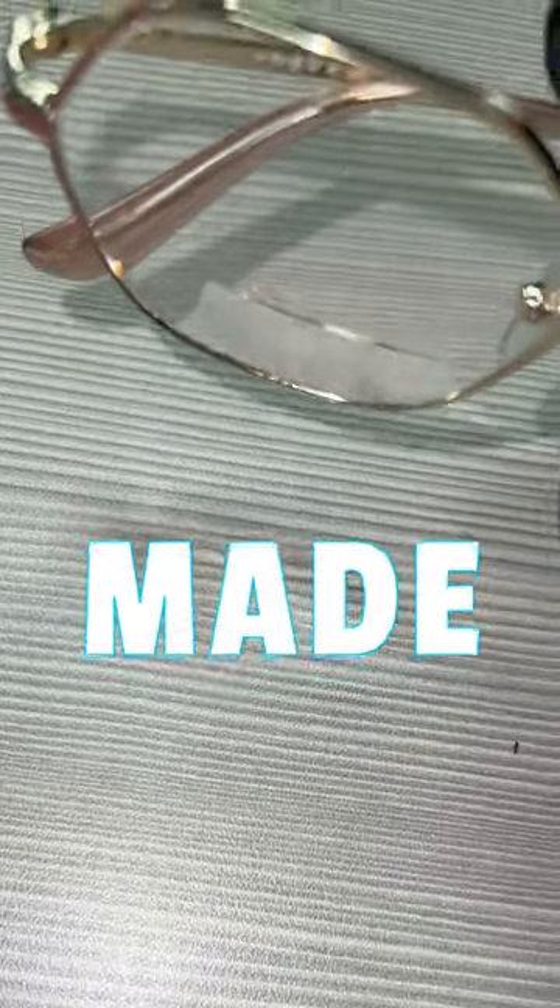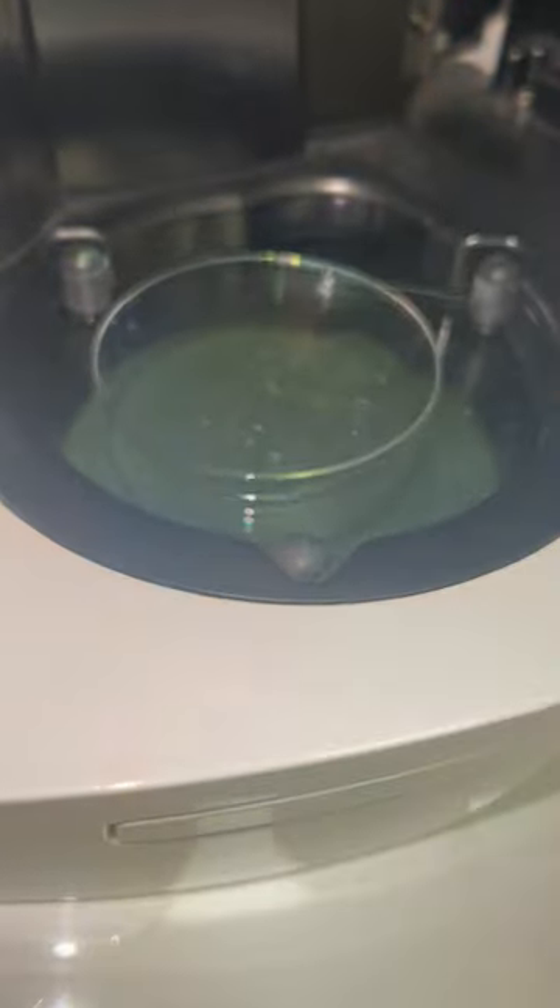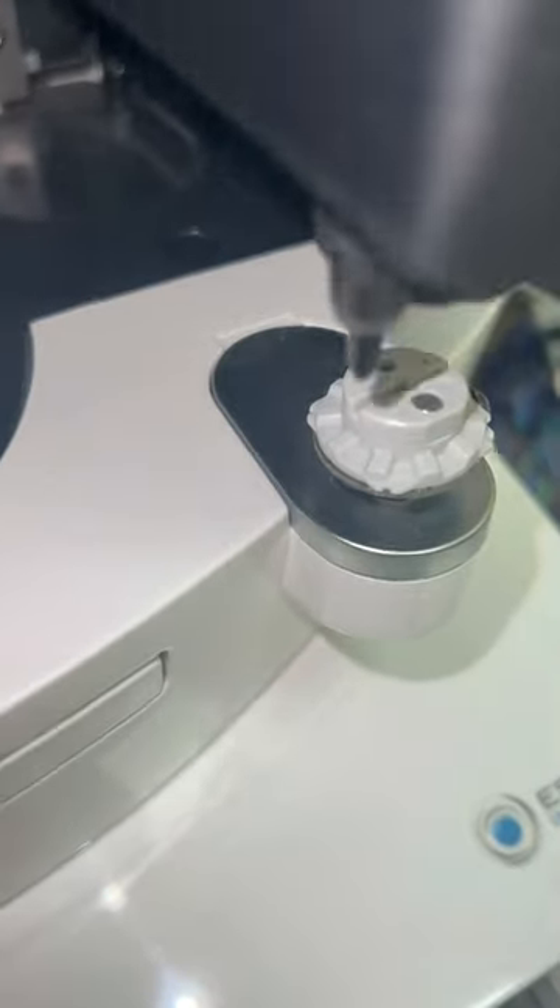This is how bifocal glasses are made. So how do they work? There are many people that can't see distance and can't read up close, so this is where bifocals come in. Bifocal glasses are both a correction for your distance vision, which is the top part of the lens, and a correction to help you